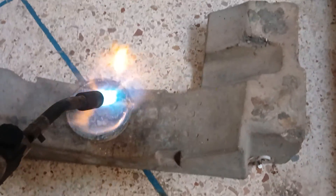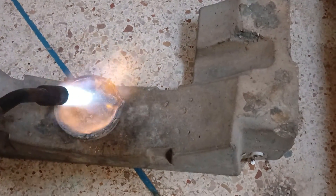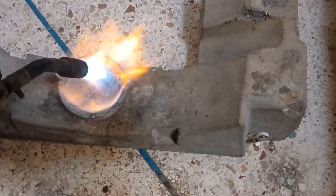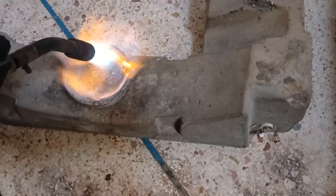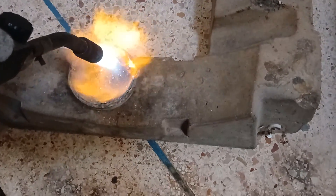The temperature at which melting occurs is known as the melting point, and it is a characteristic property of each substance. We will use an ancient method to ensure that the piece contains gold, silver, or other precious metals without resorting to the current chemical method.